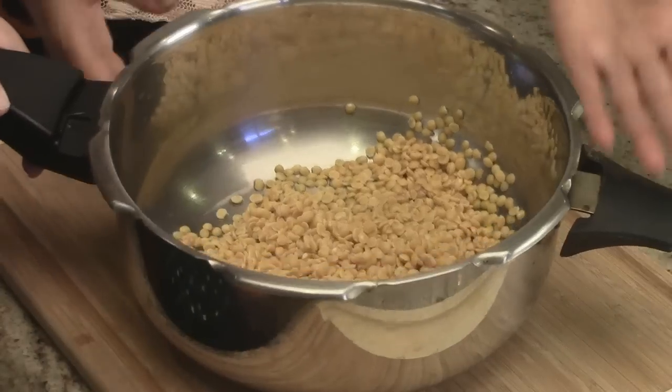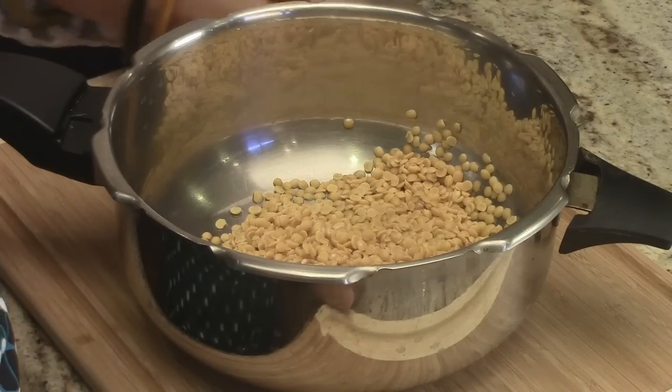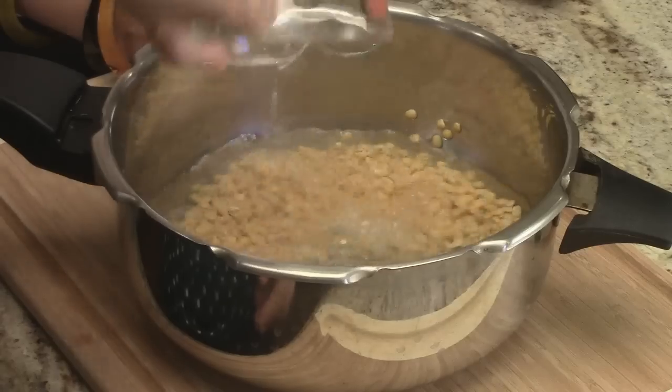So our basic ingredient for Rasam is Turdal. Like we mentioned, it's normally very brothy and very thin, but we're going to take it a little step further and give a little bit of substance to it. So we're using a little more Turdal than would normally be used. We have half a cup of Turdal here, it's been washed and drained, and we're going to add two cups of water to it. Close it up and we're going to take it to the stove and pressure cook it for three whistles.